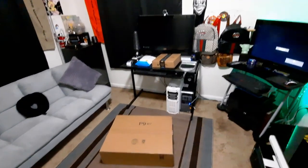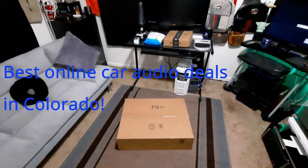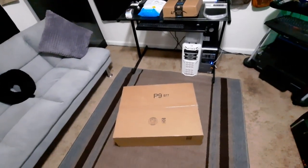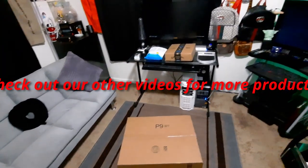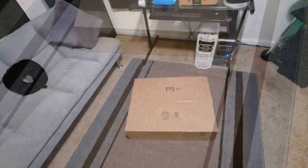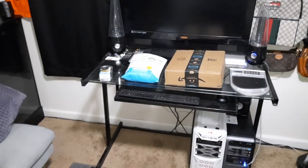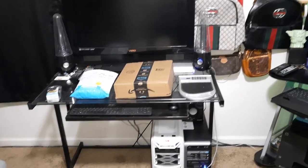We finally got all of our packages in — they wound up coming in on three separate days in four different packages. We're going to unbox them and show you step by step exactly what we're getting ready to do. I'm probably going to make this into a few different videos, but we're going to unbox everything right now to show you where we're starting on this project.